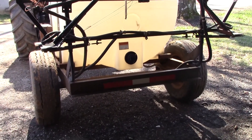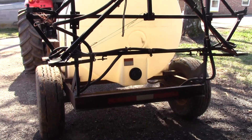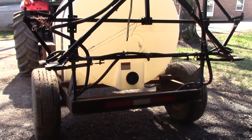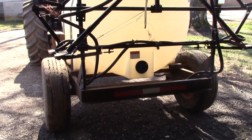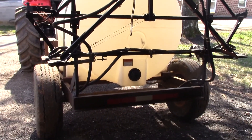What I'm doing now is putting the connection valve from my hopefully soon-to-get-done nurse tank trailer onto my sprayer, so I can just hook the hose directly up to the sprayer.